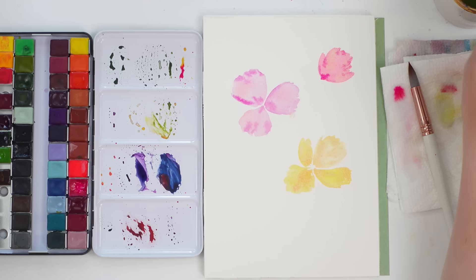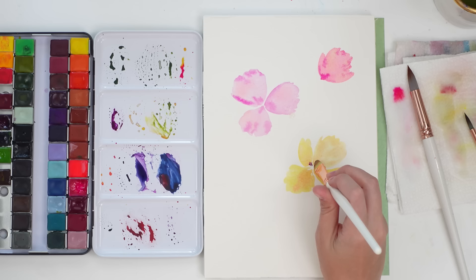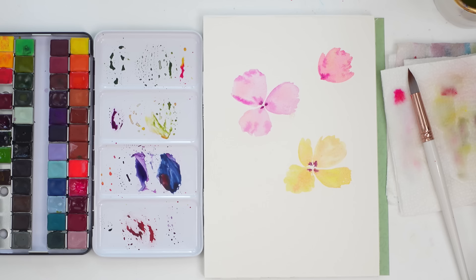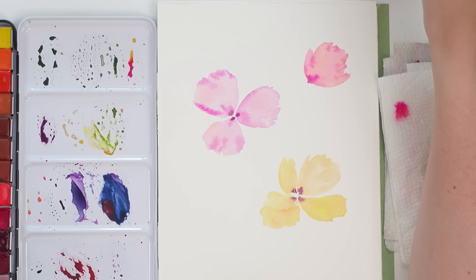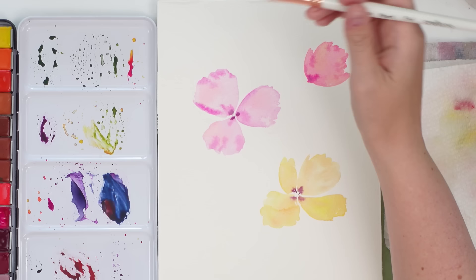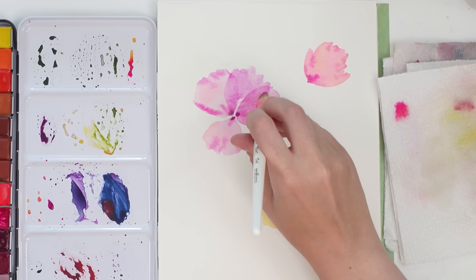I'm adding a little bit of purple towards the center to make it slightly darker. These florals don't have to be anything specific — maybe kind of like poppies, maybe not. You can just go with the flow and paint a made-up flower. Once everything is dry, we work on the second layers. I'm changing up the colors slightly — keeping it pink but adding a tiny bit of purple — and overlapping those first two petals with a nice light wash.